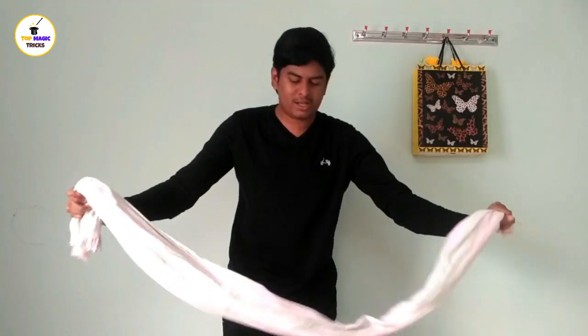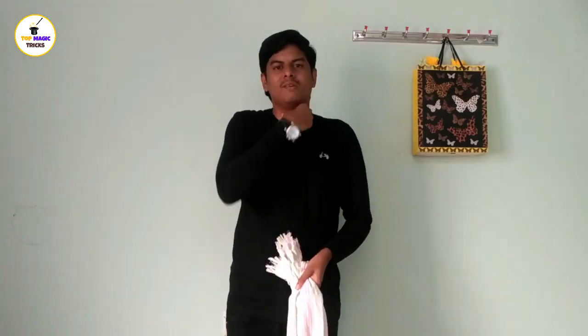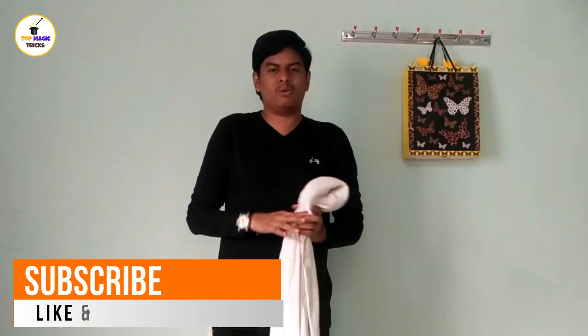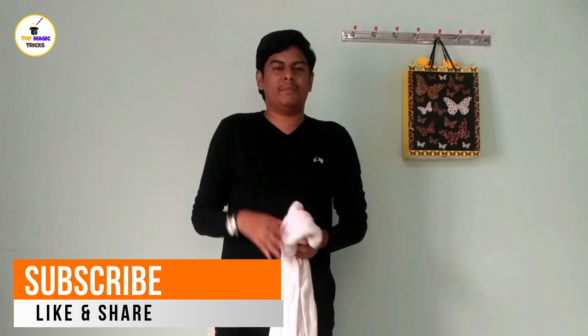So 3 to 1. The magic trick is very easy. You can practice this magic trick.